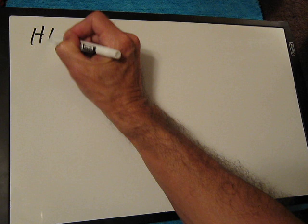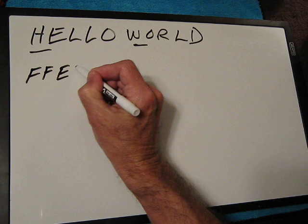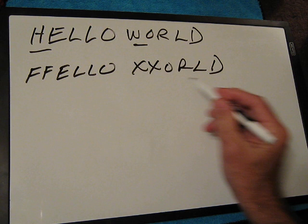With our example, we're going to go with that old computer example when you learn a computer language, which is 'hello world.' As you can see we have an H and a W, so we're going to simply rewrite this as: FF, E, L, L, O, and then XX, O, R, L, D.